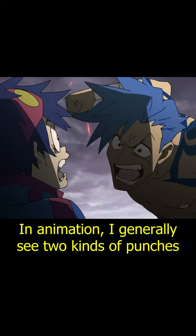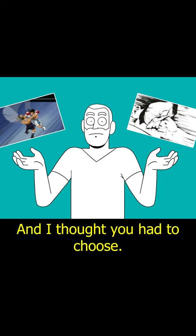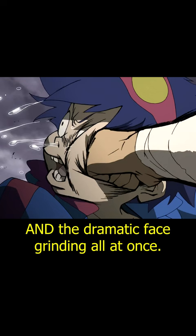In animation, I generally see two kinds of punches: either the powerful impact of a fist slam against a face, or the dramatic grinding face punch that pushes someone back. I thought you had to choose — I thought you can't do both. But this has the powerful impact and the dramatic face grinding all at once.